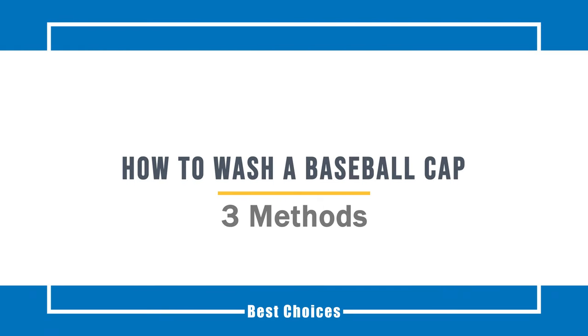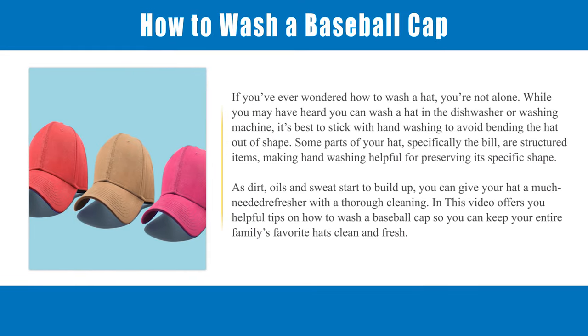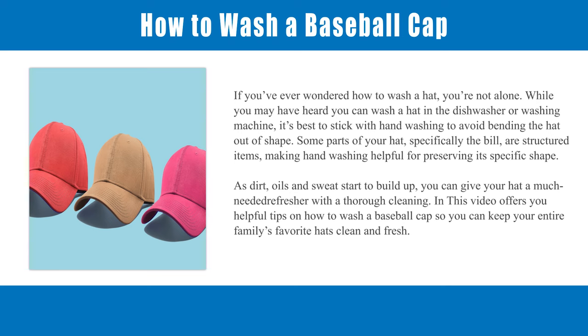How to Wash a Baseball Cap. If you've ever wondered how to wash a hat, you're not alone. While you may have heard you can wash a hat in the dishwasher or washing machine, it's best to stick with hand washing to avoid bending the hat out of shape.